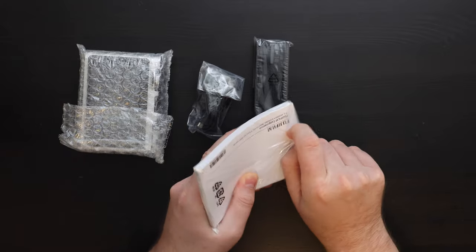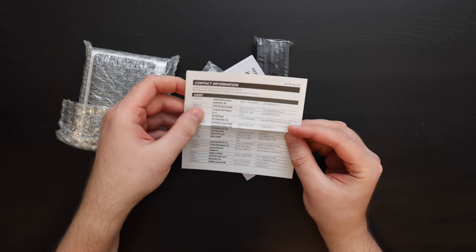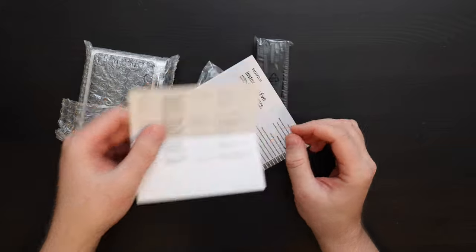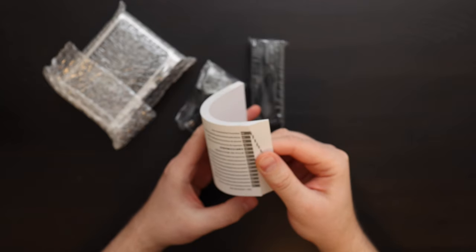The manual is not very big. Here we have some general precautions on how to handle film. There's a contact sheet for all the different Fujifilm country representatives in Europe, because I bought this in Switzerland. The manual is very simple — it's in lots of different languages, so there isn't much written about the camera in each language.